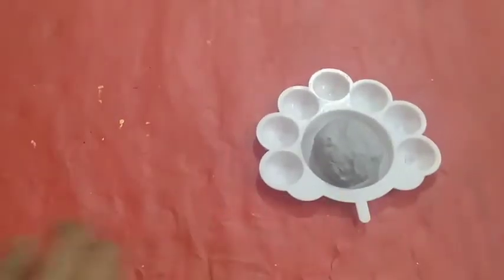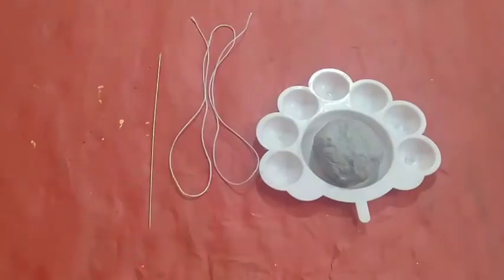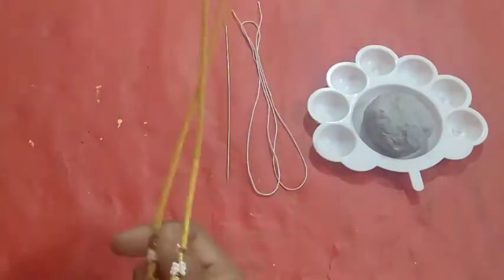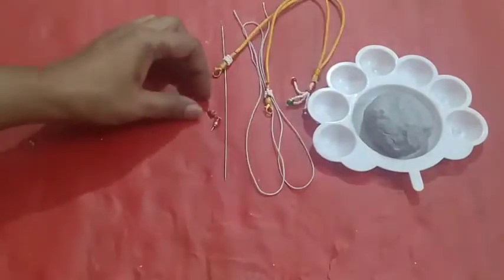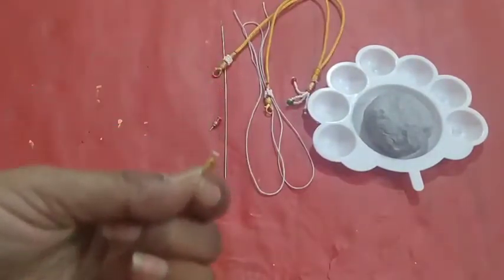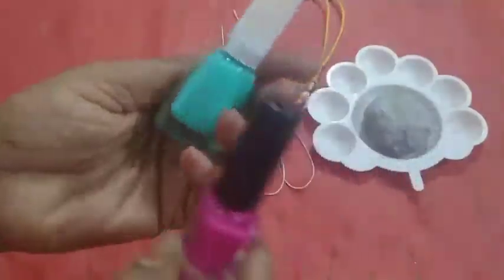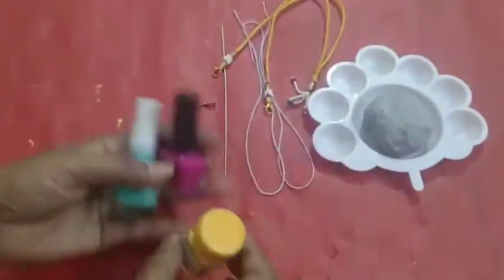Needed materials are paper mesh, thread, needle, tassel, studs, and colors: pink, gold color and light green.